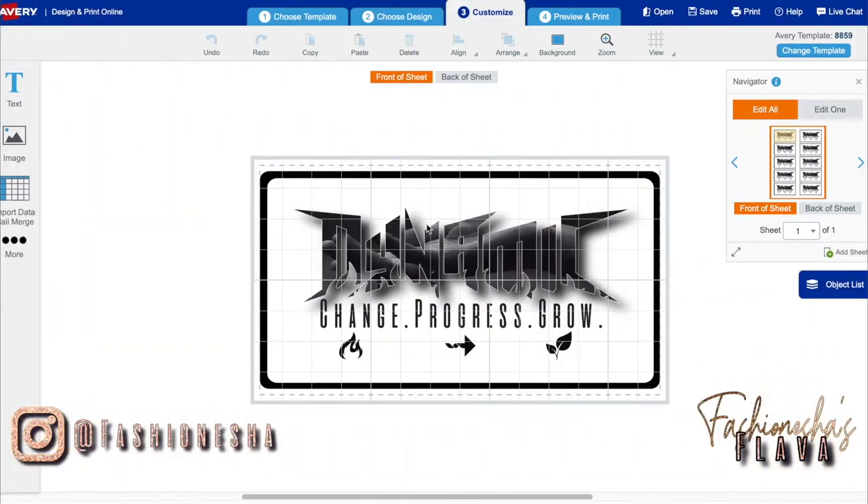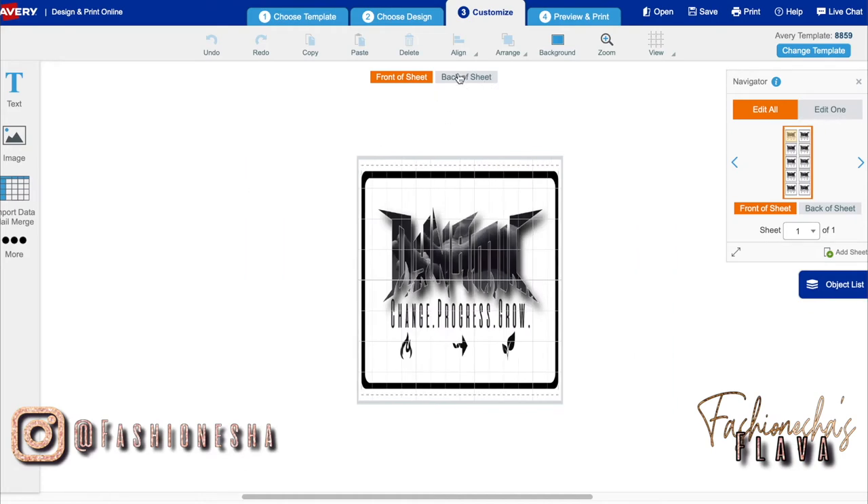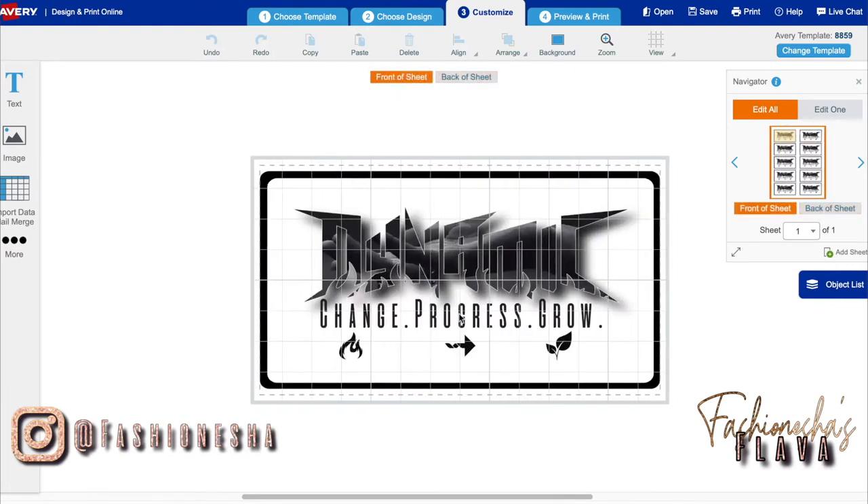Now we're going to move on to printing our tag. It's the same way as printing your round sticker labels — just a different template that you have. I don't have anything on the back of mine but I do have a design on the front.